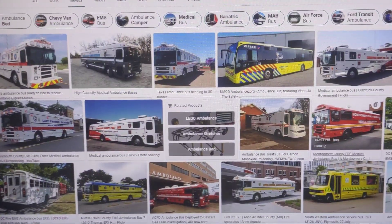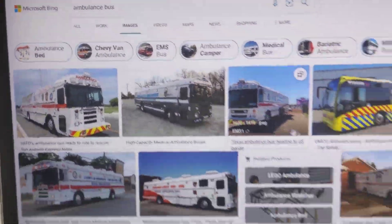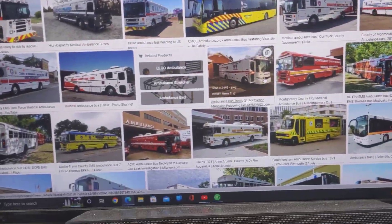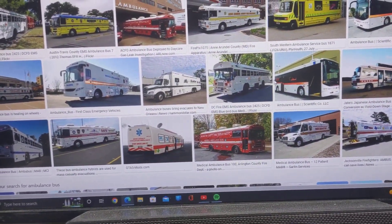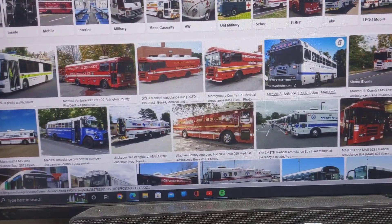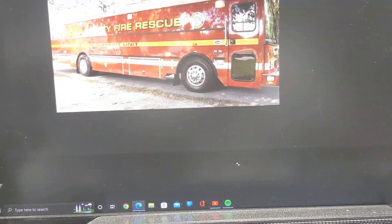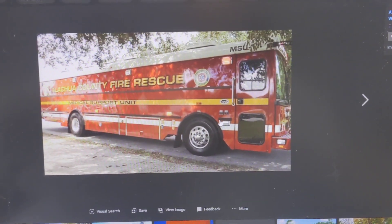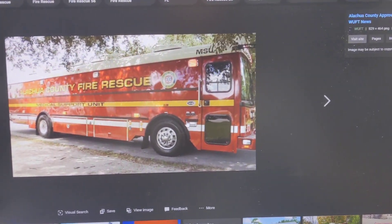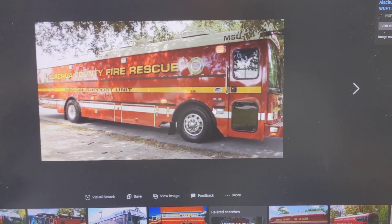If you just do a simple Google search — I just typed in 'ambulance bus' — and there are literally hundreds of photographs on here. Looking through this this morning, one thing I did notice is that a lot of these don't have any side windows in them. Just a simple bus door, and probably some access out the back.